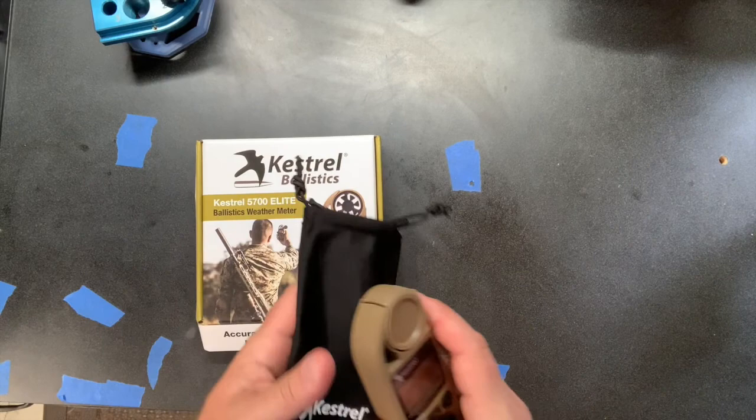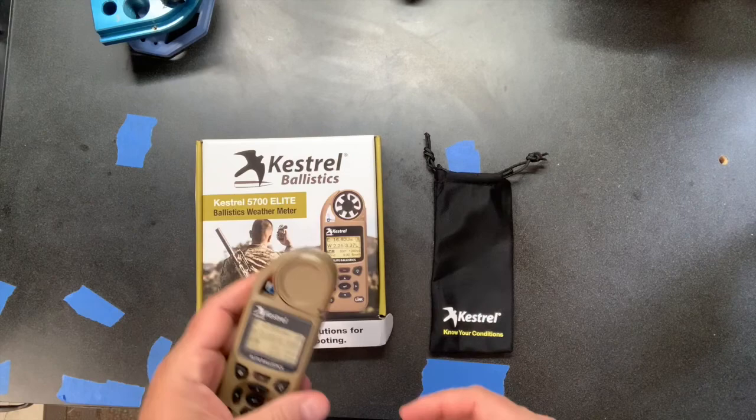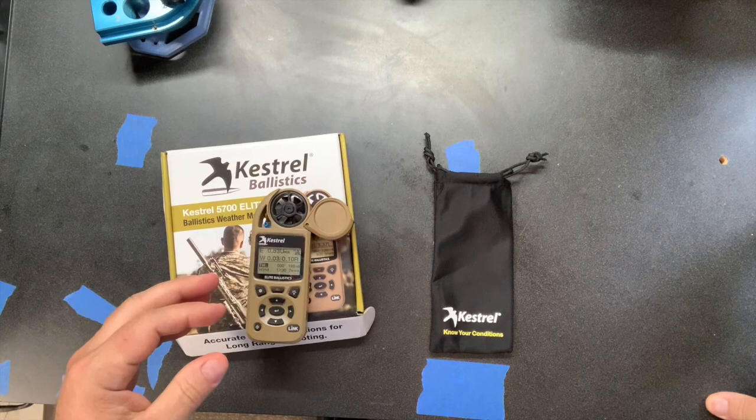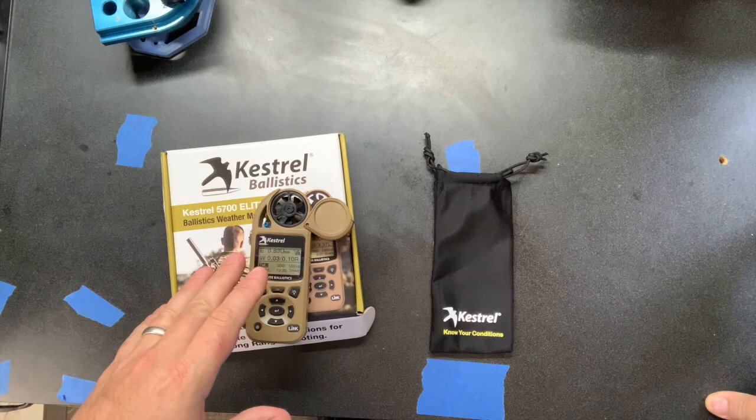I talked to the guys at Kestrel and they offered to send me a 5700 Elite. I love my 1000, but how could I pass up a chance to see what the 5700 Elite with the Link, the Applied Ballistics, and everything else tied into it would do? I've been playing with it for about three weeks now.